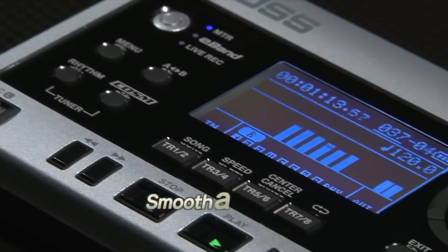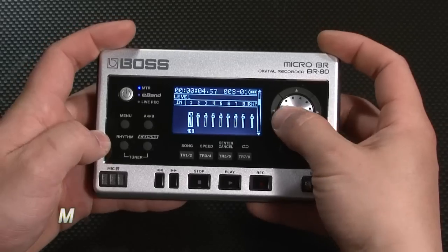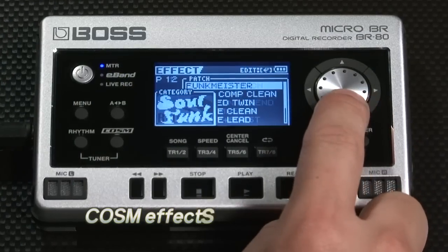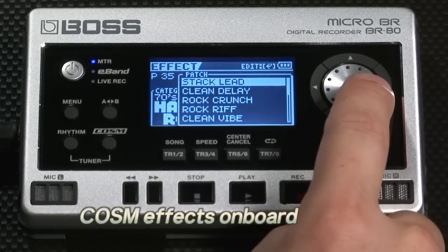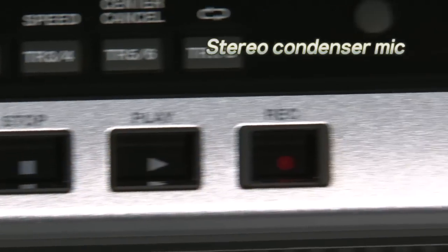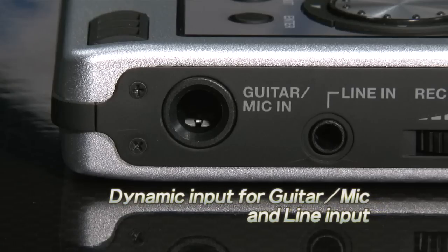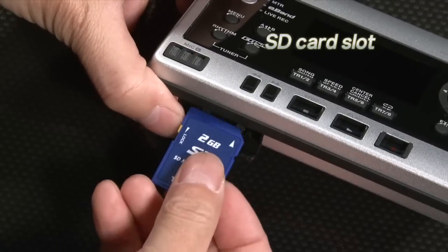The user interface follows the friendly BR-series tradition of smooth, simple workflow. You get both maximum performance and portability. High-grade COSM effects are on board, powered by an all-new custom DSP chip. A high-definition stereo condenser mic is built in. On the side panel, you'll find a dynamic input for guitar as well as a line input. The SD card slot is located on the front panel.